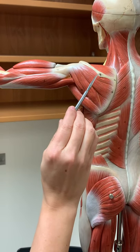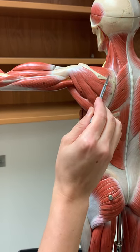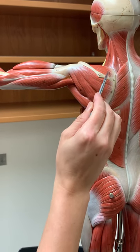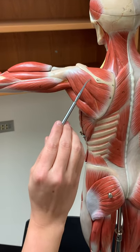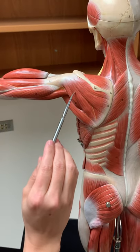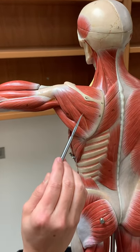Here's the spine of the scapula. Above the spine is this muscle called the supraspinatus, located in that supraspinous fossa. Below the spine we're going to have this large muscle called the infraspinatus — so below the spine.